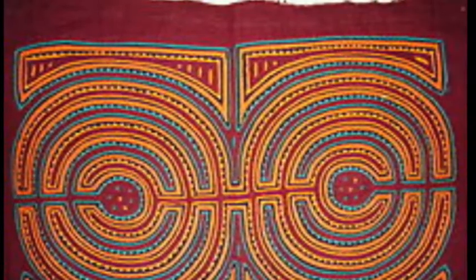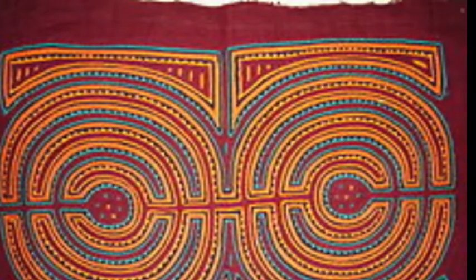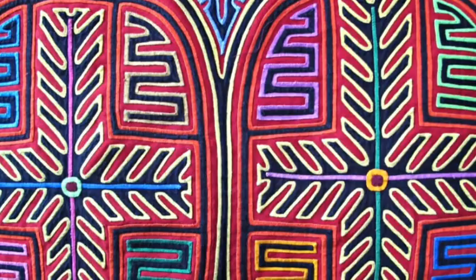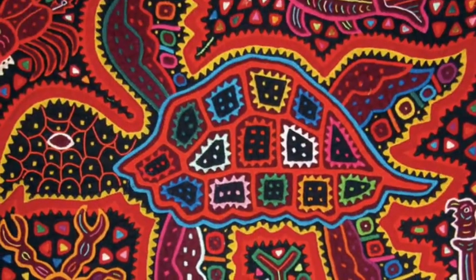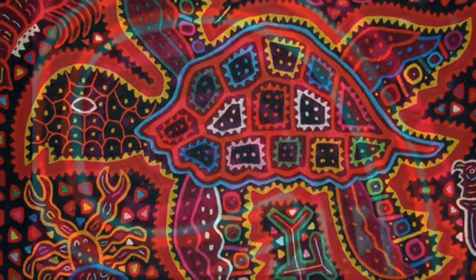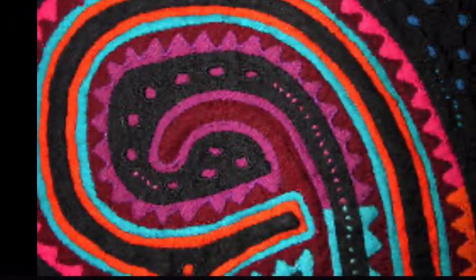What are molas? They're colorful fabric panels made by the Kuna people in Panama. They are used for decorative purposes on clothing and furniture and also as wall hangings. Traditional molas were hand-sewn using several layers of different colored cloth. Generally, animals, plants, and geometric patterns were used when creating molas.